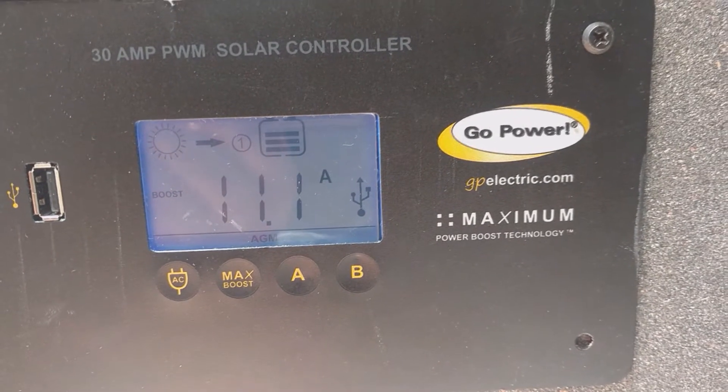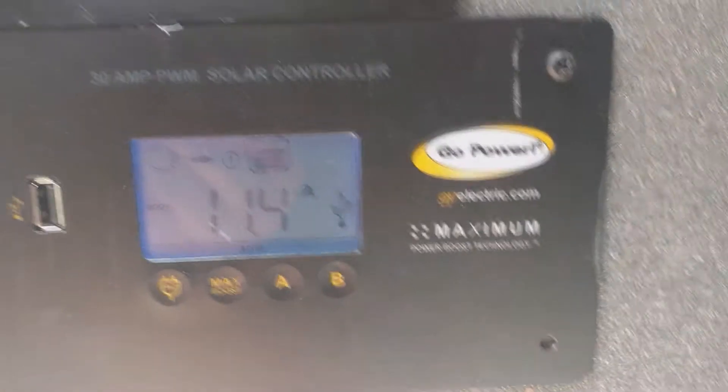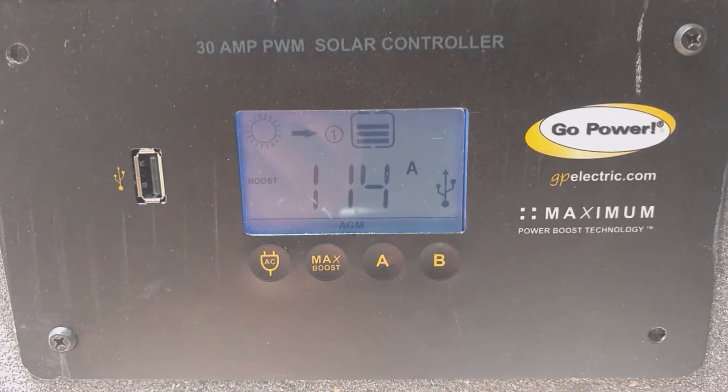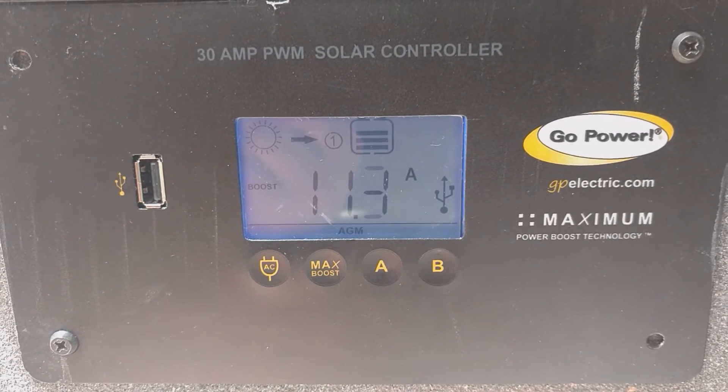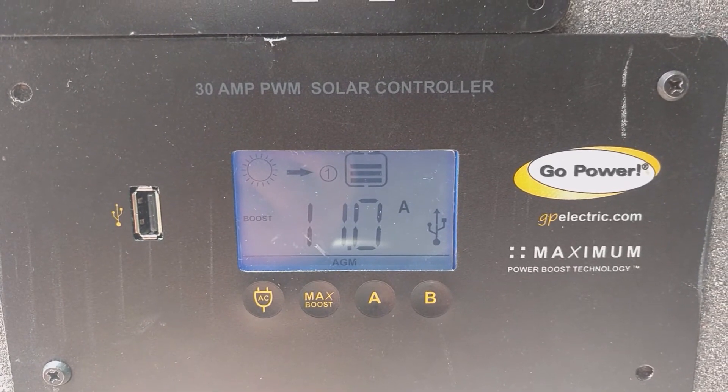The battery bank is at 14 volts and 10.9 amps right now. It's showing it's charging battery bank one. It does have a second battery bank option on there, and that second battery bank is a pretty good option to have on this charge controller.